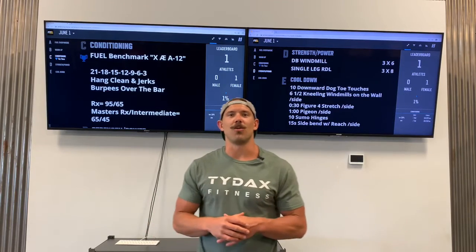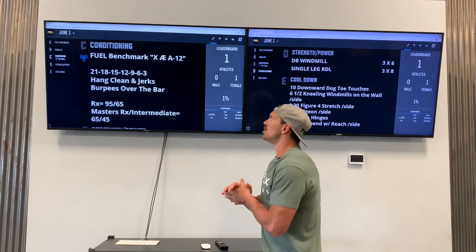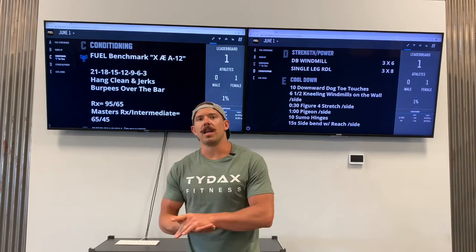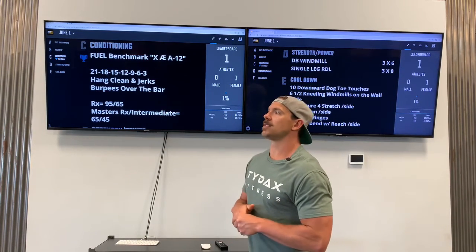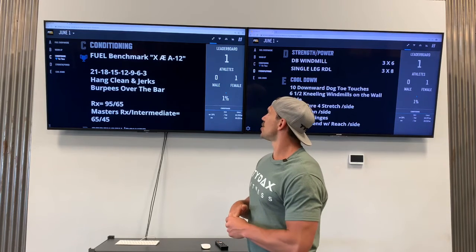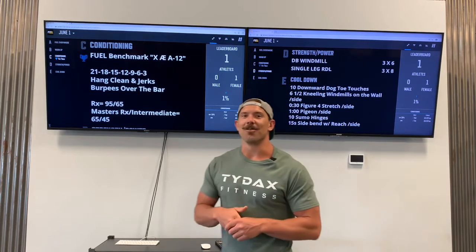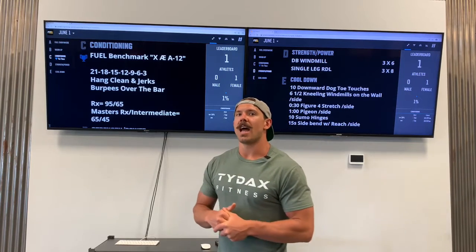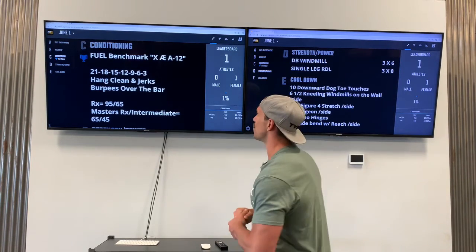What's up team? Coach Brandon here and welcome to Fuel Everywhere. Monday, June 1st, we have a Fuel Benchmark coming at you in honor of Elon Musk's new child, X-Ashe 12. SpaceX just launched the other day, so congrats Elon Musk and Little X. This workout is for you.